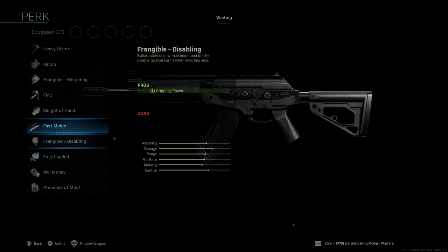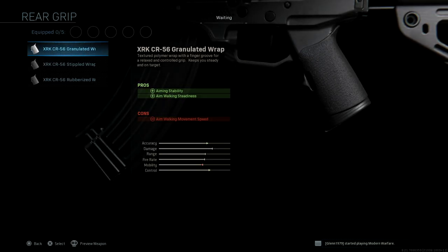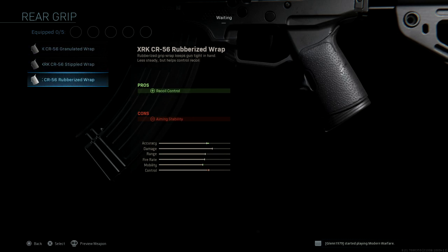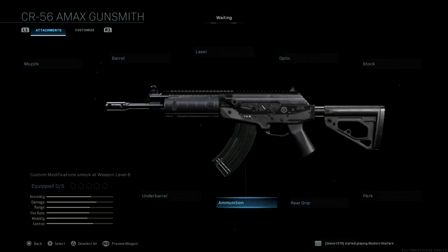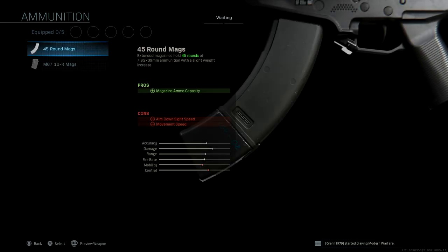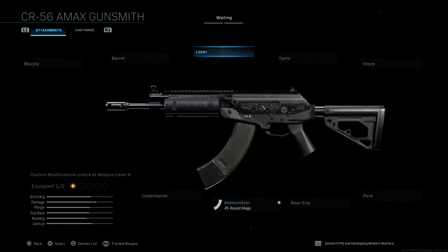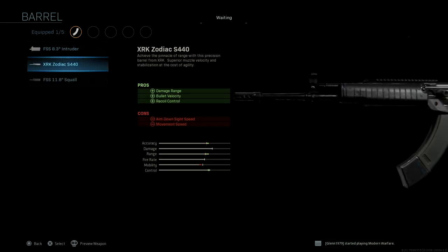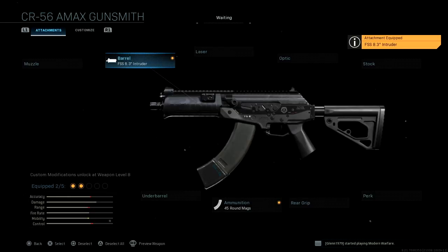For perks, all the same — you guys know the story. Rear grips, we have three rear grips: granulated, stippled, and rubberized. This time they're called wraps. For ammunition options, we have the .45 round mag — that looks so huge on it — and we've got the M67-10R mag, that's a small one. Let's put this barrel on as well, because that looks more appropriate with this.